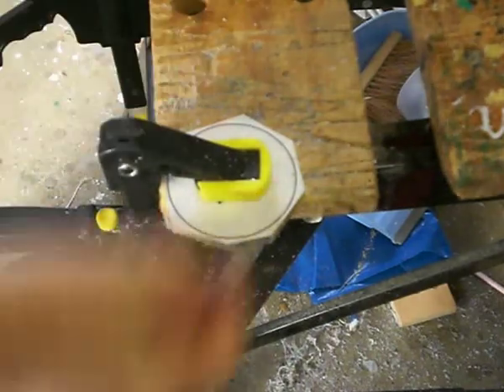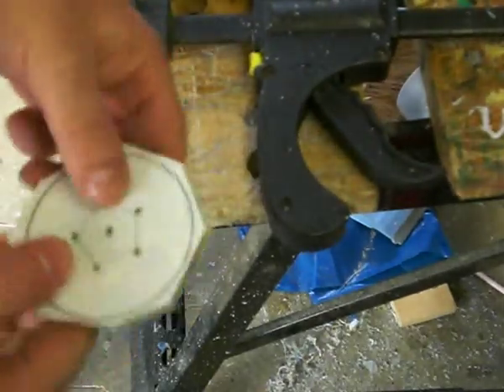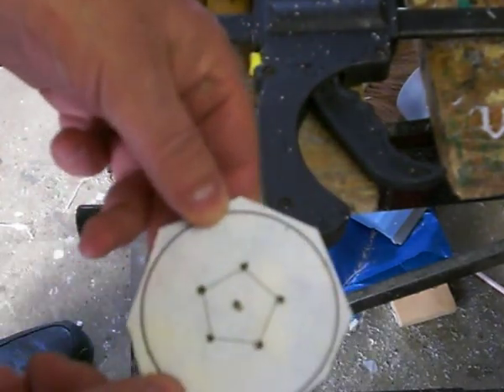The only truly difficult part of this job is just keeping the workpiece clamped in place. Because HDPE is so very slippery, it's actually sometimes quite difficult to hold it down. So anyway, that's the piece roughly cut out - that's as good as it needs to be for what I'm doing next.